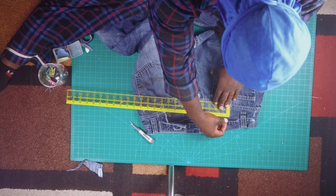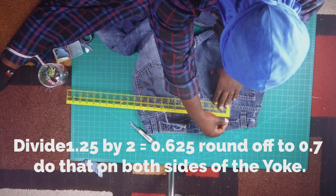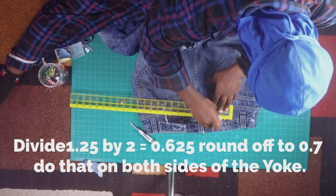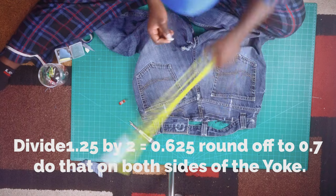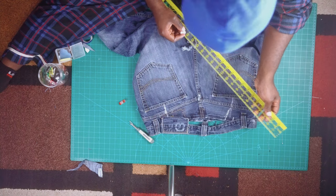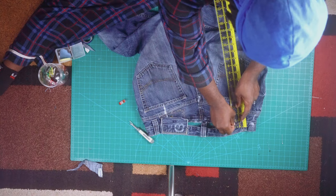You're gonna take your ruler on that center point. Remember that 1.25 line we created — we're gonna divide that by two again, so for me my measurement would be 0.625, which I just rounded off to 0.7 for easier terms. The line being 0, measure 0.7 on the left and 0.7 on the right — that makes 1.25. Then you're gonna create a triangle; remember that line on the middle of the jean becomes the center point. It should look something like so.